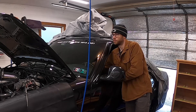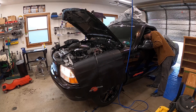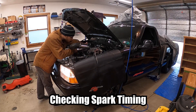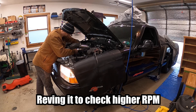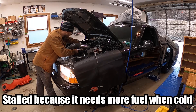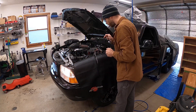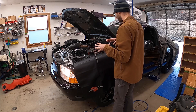Here goes nothing. [Engine cranking] Well, it fired — that's good! I'm not sure that I'm actually getting a good connection here at this coil, so I'm going to disconnect my test leads and wire it back up, and then try and fire it up again.